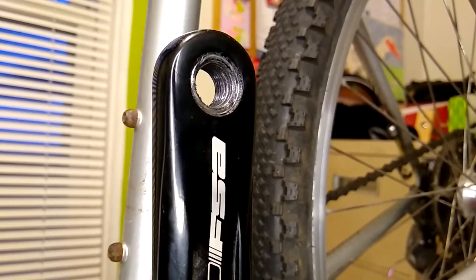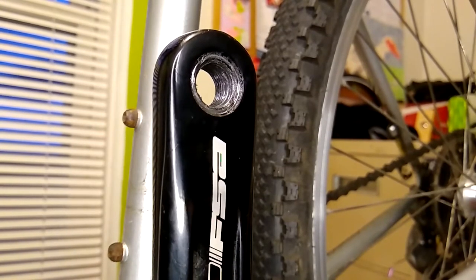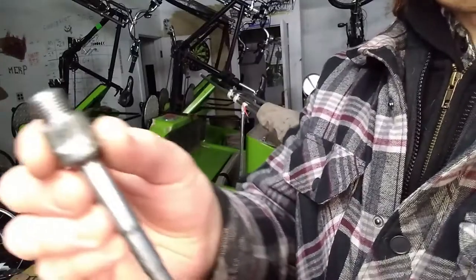I decided I wanted to make a thread chasing tool using an old pedal, kind of following RJTheBikeGuy's idea of a crank extractor thread chasing tool. My local bike shop was nice enough to give me a junk pedal they had laying around. Note that it does need to be a left pedal to repair left hand threads and a right pedal to repair right hand threads.